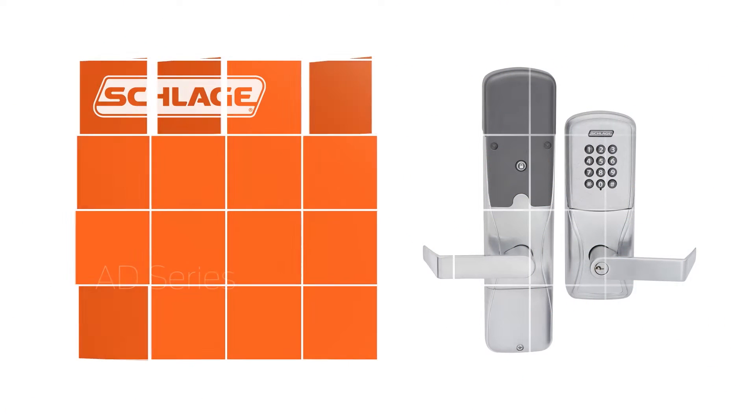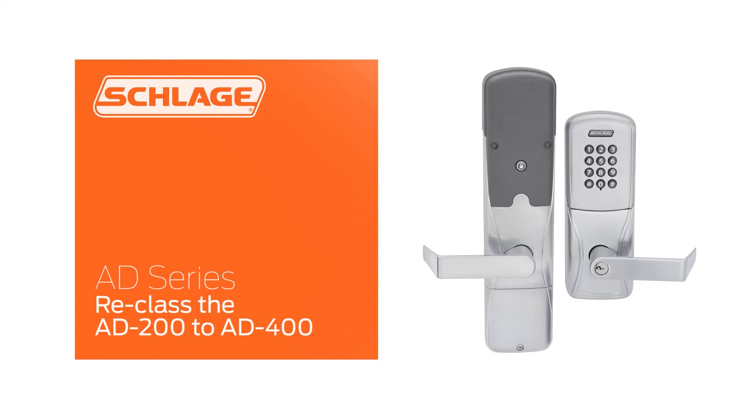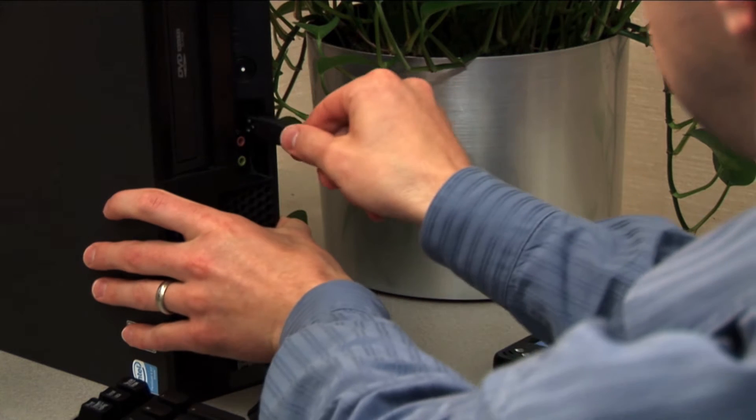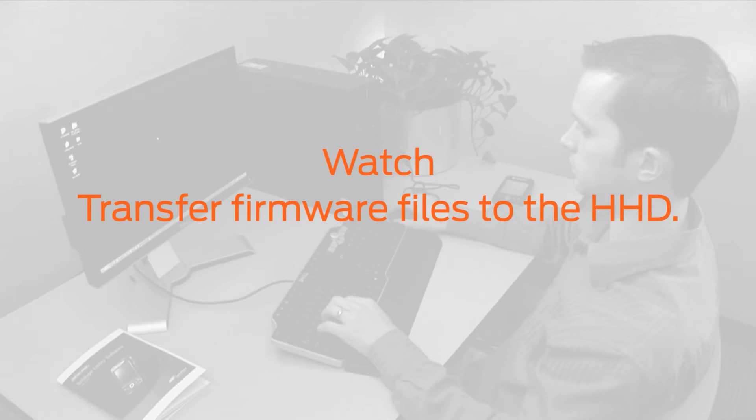This video will show you how to reclass your AD200 lock to an AD400 at the door. You should have already downloaded the latest firmware from the Schlage support site and transferred it to your HHD. If you have not yet done this, watch the Transfer Firmware Files to the HHD video now.